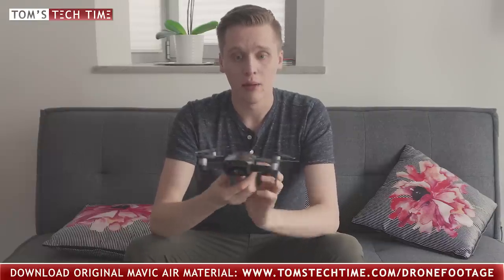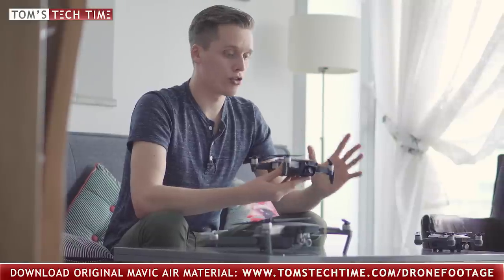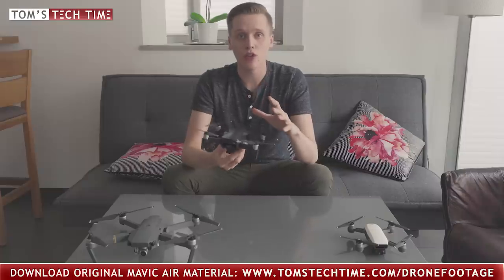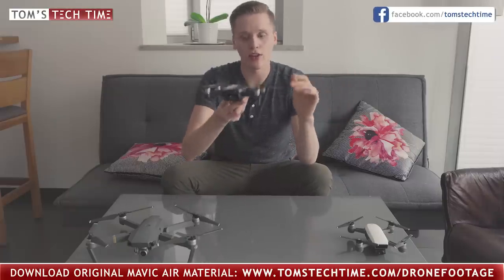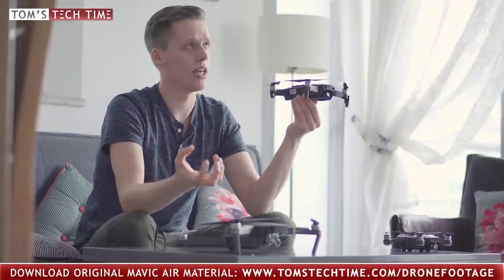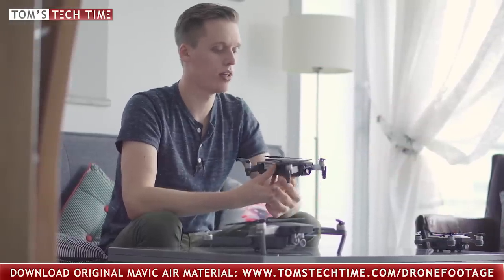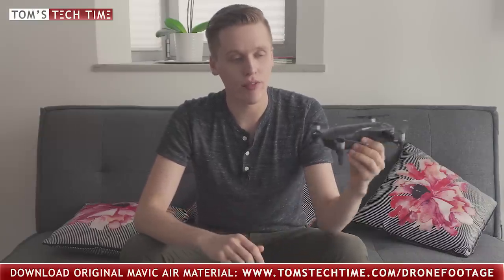If you want to take a closer look at the original files recorded with the Spark, the Mavic Air, and the Mavic Pro, you can download them for free at tomstagtime.com/drone-footage. Put them into your editor and start messing around with the files. I can only say the Mavic Air plays in the Champions League while the Mavic Pro is one league below. The Spark is a cute beginner drone when it comes to the camera. The camera of the DJI Mavic Air is really a purchasing argument for everyone who aims to create cinematic-looking shots — really fantastic.